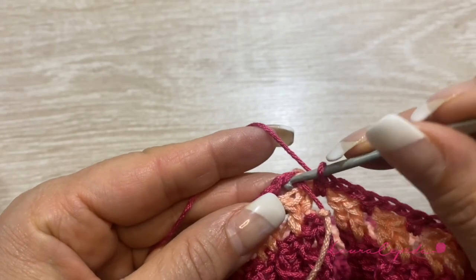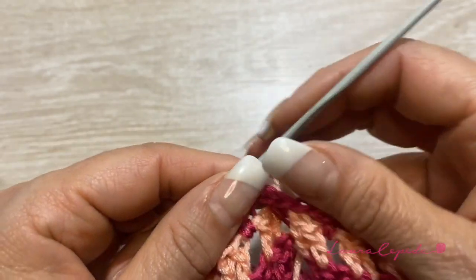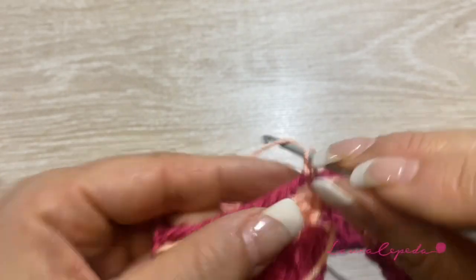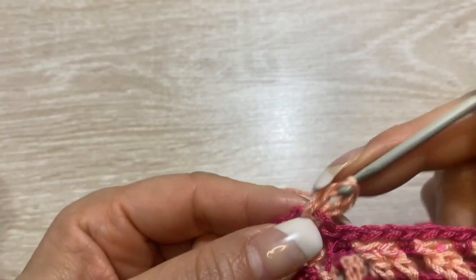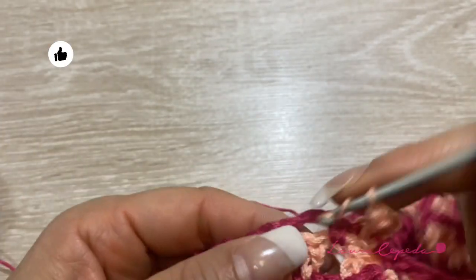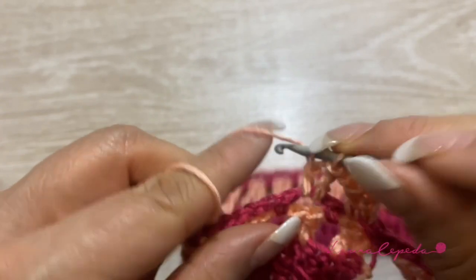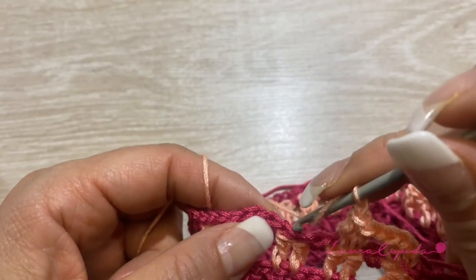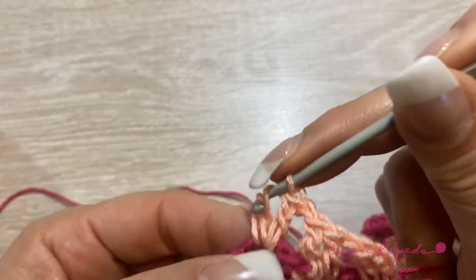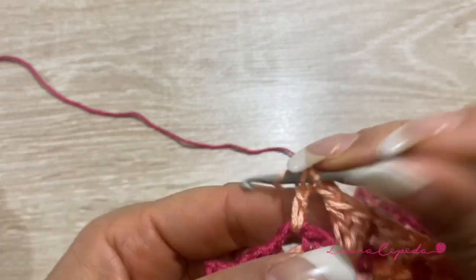Now we finished the row. We are going to slip 1 to close, and again without cutting the thread, we will change color. We will go up inside, slip 1 to start with the new color, go up with 2 chains, make a double crochet inside, then 1 chain. Then inside the last 2 chains that we made, we are going to make 2 double crochet, then 1 chain, then 2 double crochet again inside. We are going to repeat the row that we made with the salmon color.